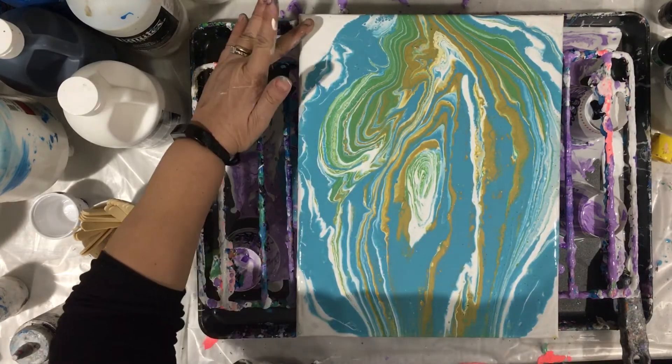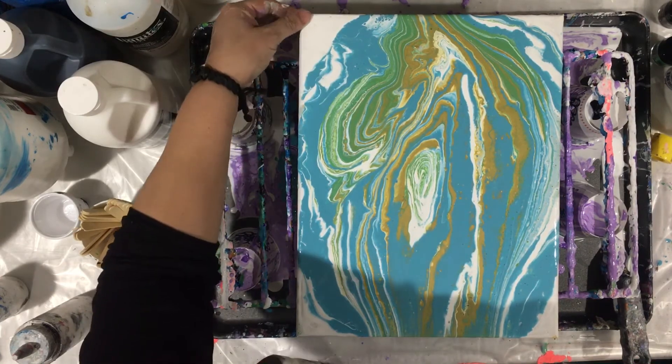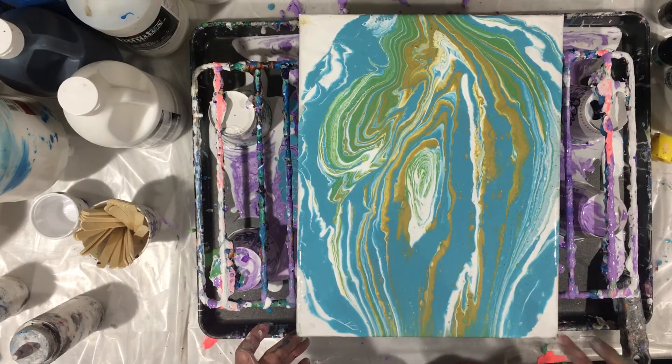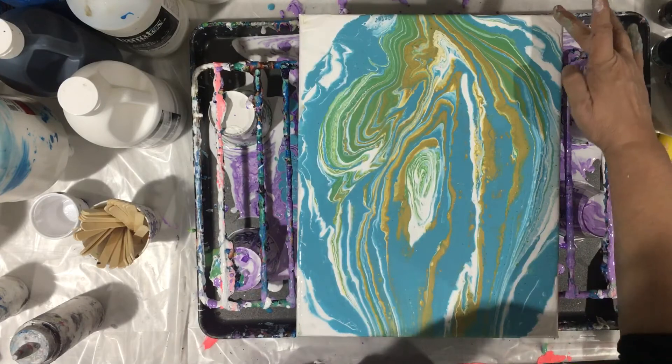The cells are starting to pop here — starting to come up! I like the way these little canvases come out, especially when you varnish them. Oh my god, it's so pretty once you put the varnish on them.